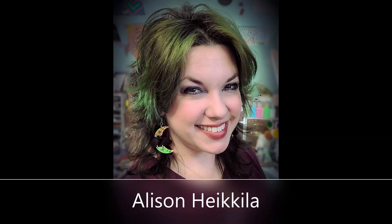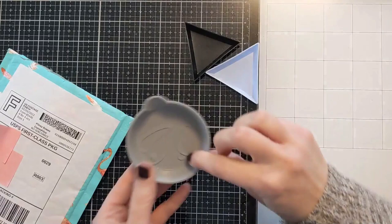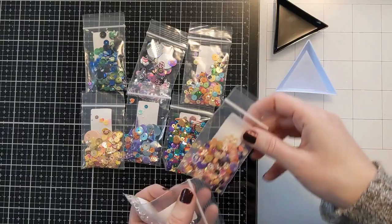We're both going to go outside of our comfort zones and kind of create more like the other one. So I'm going to create a little more edgy, a little more grungy with layers, and I'm actually going to create a shaker card with these fabulous little sparkle blends. If you're familiar with Al, then you know she works with Doodle Paper Playground — that's who I ordered all these awesome sparkle blends from. She does lives showcasing all of these awesome products, so be sure to check that out if you're on Facebook.